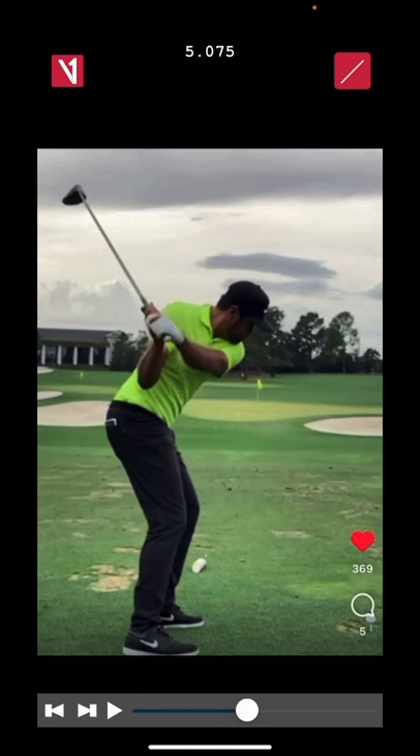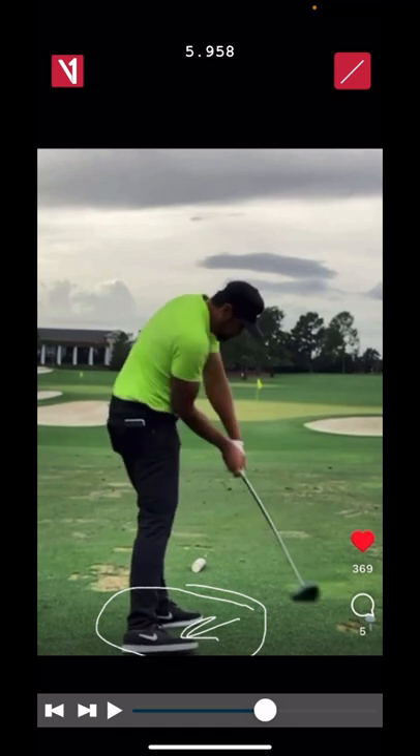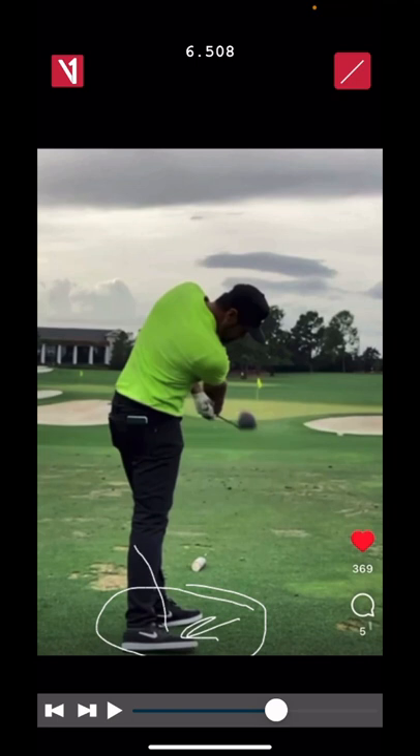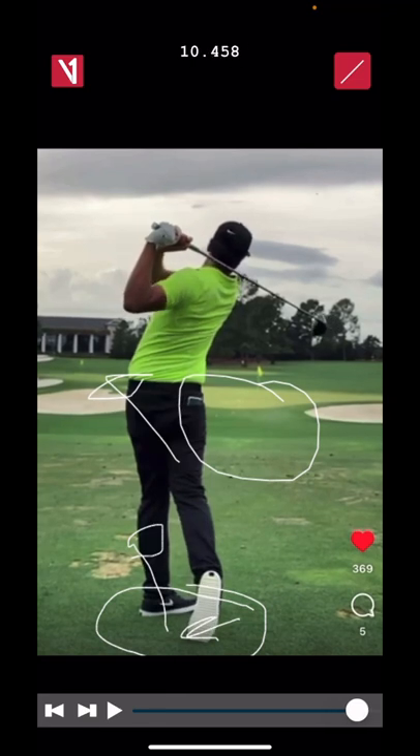The next thing he does that is absolutely epic and extremely overlooked in Finau's action is the activity at his feet, and even more so, check out this trail foot. As he's going through impact, his right toes come off the ground. This allows his trace and his hips to rotate, everything looks open real quick, giving him plenty of time to manage the club face and hit it unbelievably straight and bloody far too.